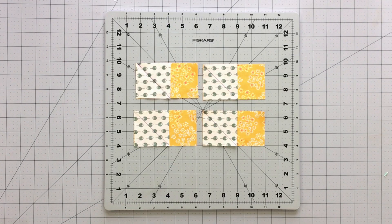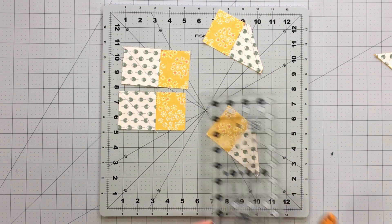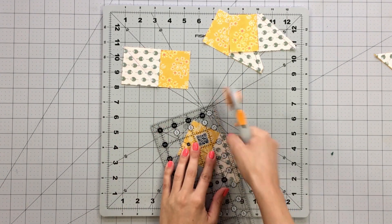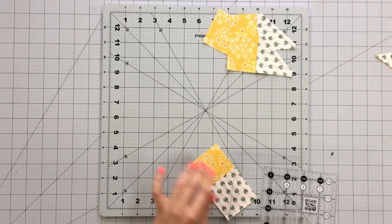To create your corner block units, take four 2½-inch squares from fabric E and draw a diagonal line on the wrong side of the fabric. Pin to the left corner of your 2½ by 4½-inch strip from fabric C, with the diagonal lines facing to the left. Sew on the line you drew. Trim your seam allowances to ¼ inch and press pieces open.